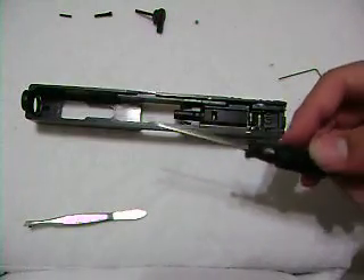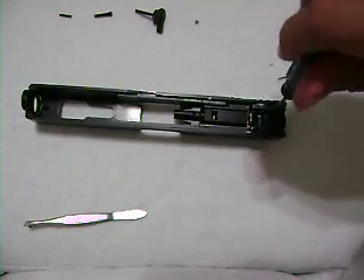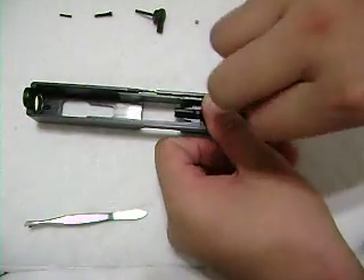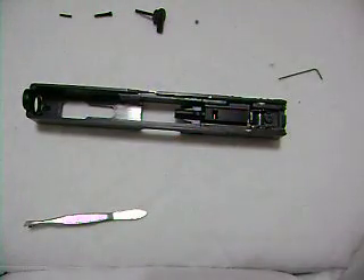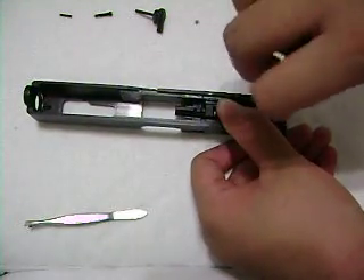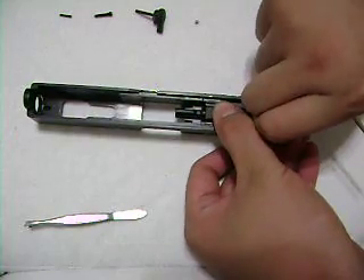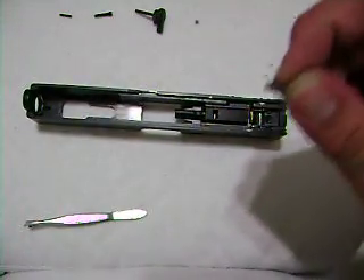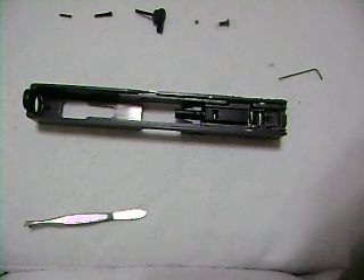Then you're finally ready to use your Phillips screwdriver. Stick it in here, then turn it counterclockwise to unscrew it. There we go — pull it out. Don't lose it. Don't lose anything. If you lose something, you're screwed.